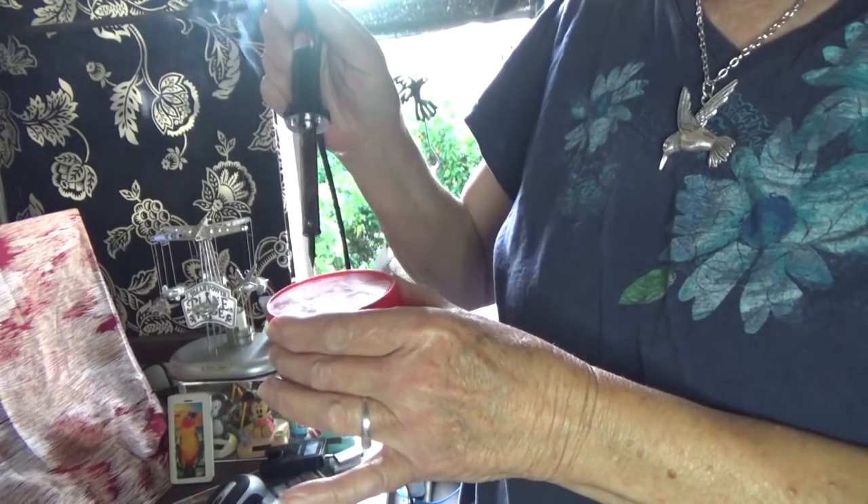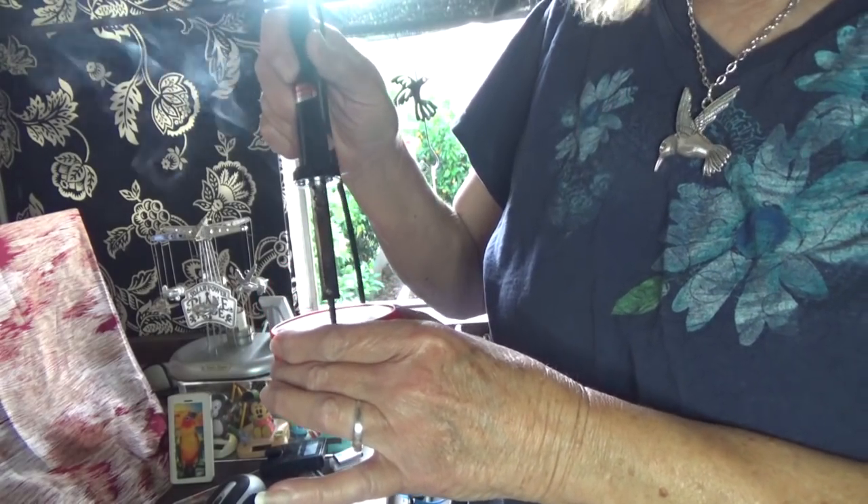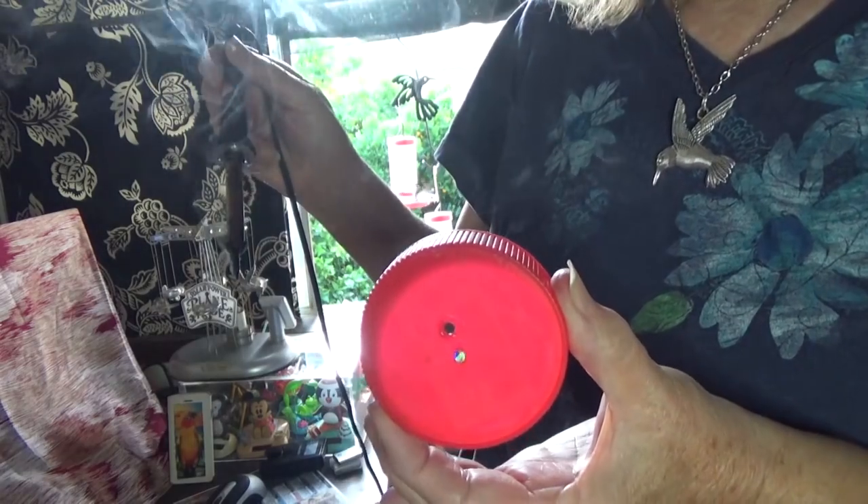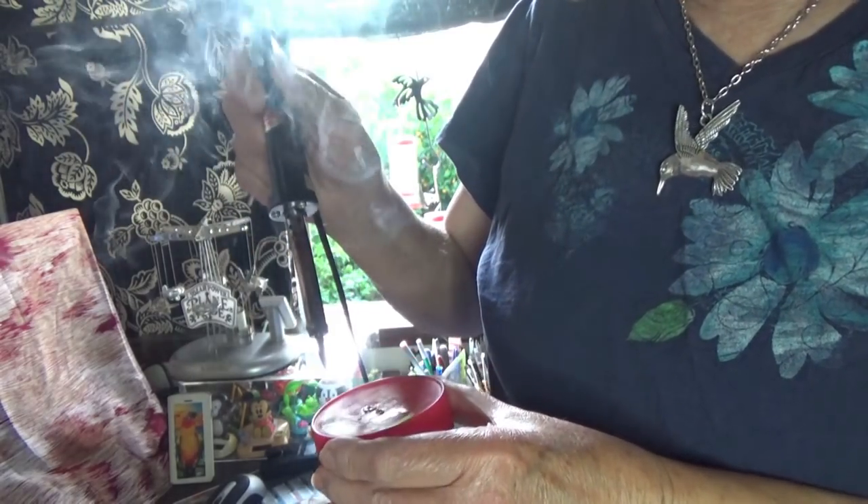As far as making them, you take the cap from a clean jar and you make holes all the way around. I start by making two holes in the center — that's going to be my handle. We'll get back to that in a second.